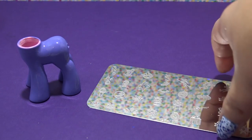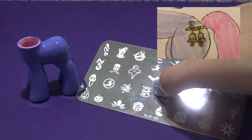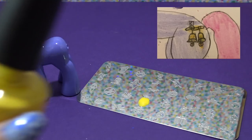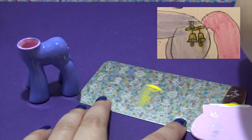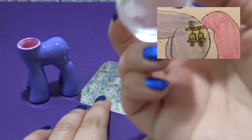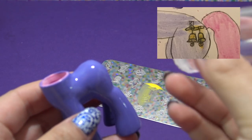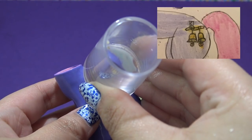The base color is all dried — it is time for the cutie mark. Bellerina has two bells for the cutie mark. I'm going to be using a nail stamp: you take your little stamping plate, add a little bit of nail polish, scrape off the excess, and then pick up the design with the stamper.